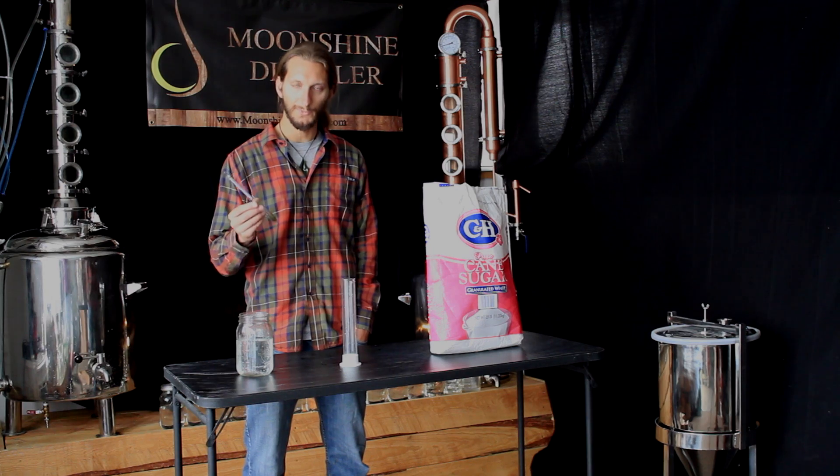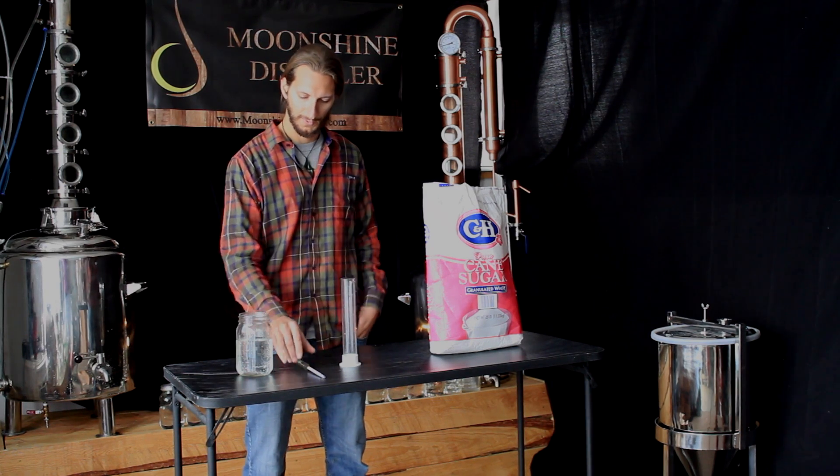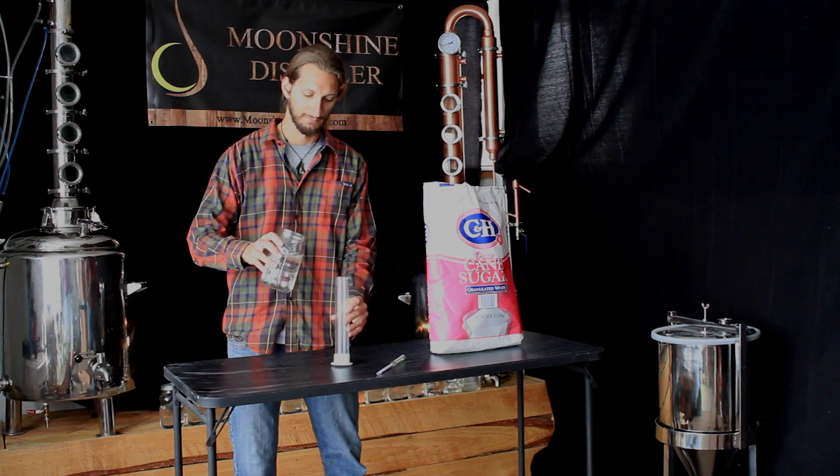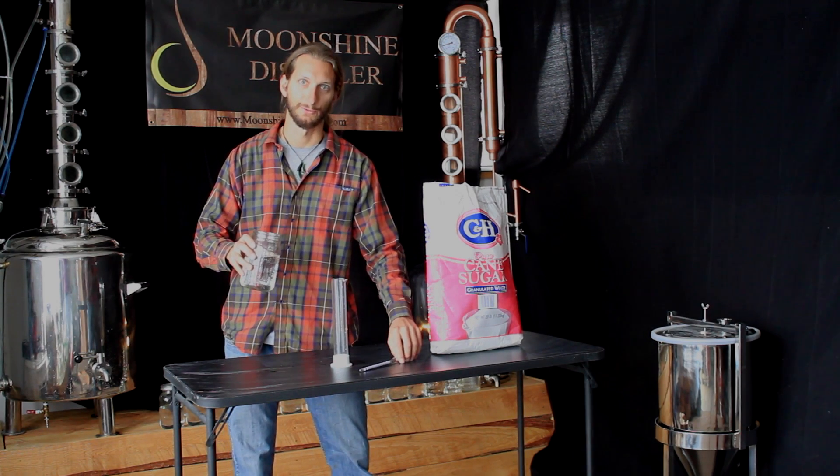This is a triple scale hydrometer, but you may also find them in double scale or just single scale. So to demonstrate, we'll add water to this test beaker and keep the hydrometer from rolling away.